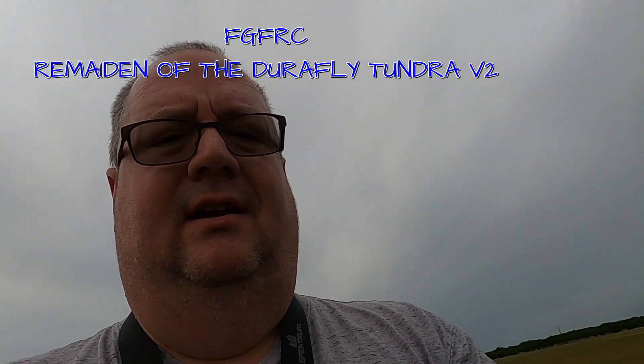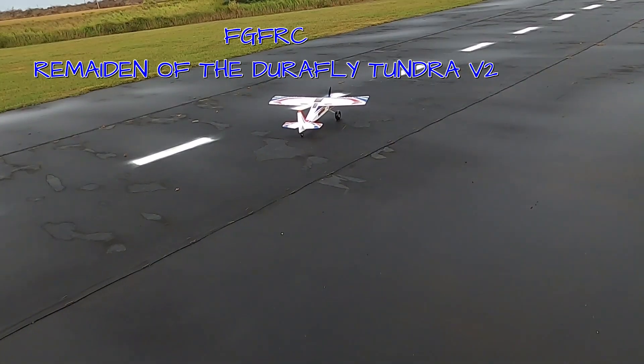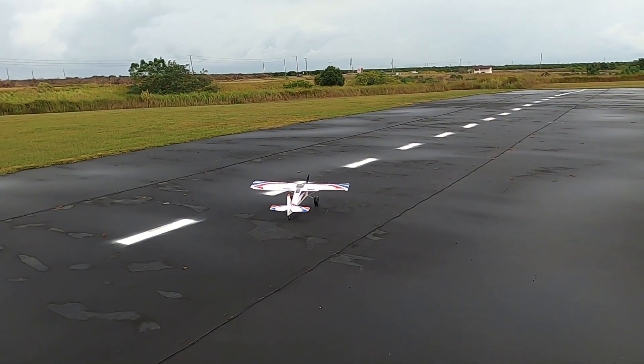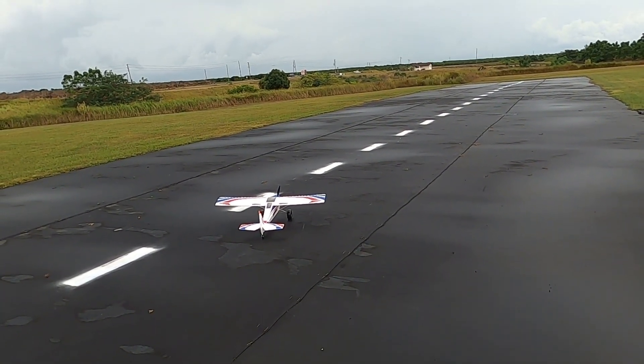Hey folks, Fat Guy Flies RC here, right at the Avon Park field. Got just a slight drizzle of rain, not enough to keep me from flying. I reattached the wheels and put some river collars on there.